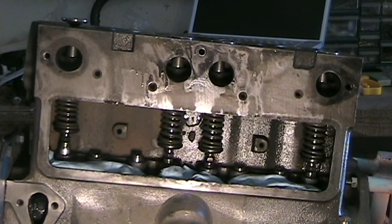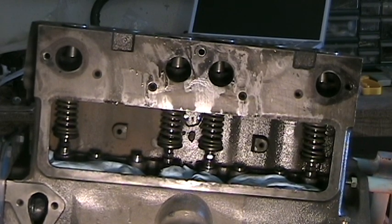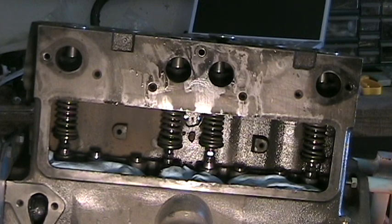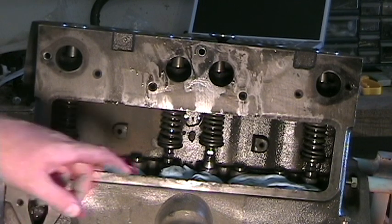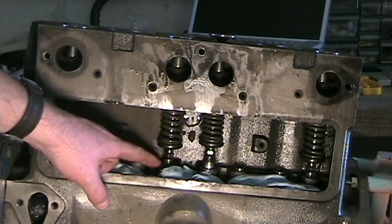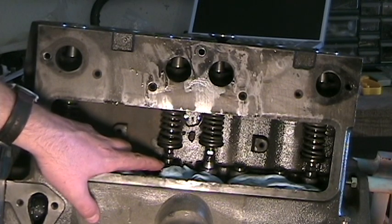We'll turn the crankshaft now for the next valve to move fully up. We can see number three is starting to come up next, so we're going to move that until it reaches its peak — right about there. By opposing valves, we know number three is all the way up, meaning that number two is sitting on the heel of the cam. So we're now going to adjust number two.